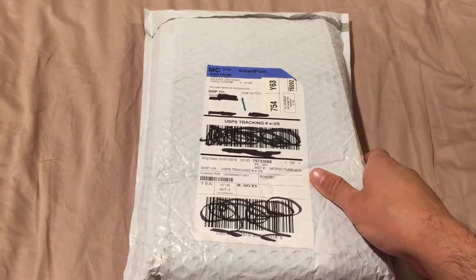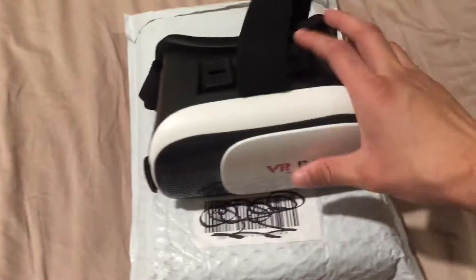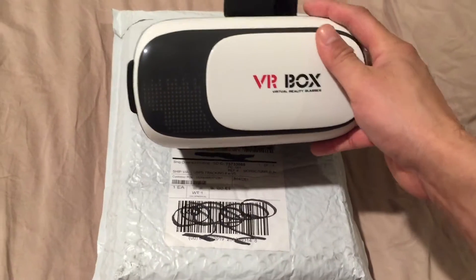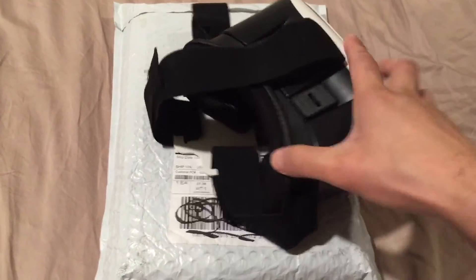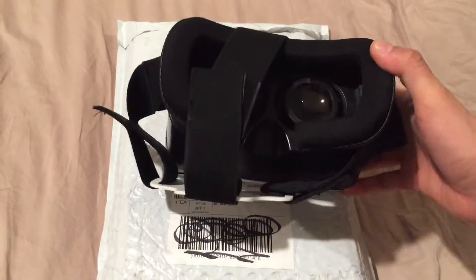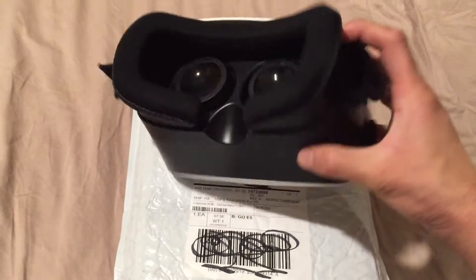Some people made it out of cardboard and some companies made it out of plastic, as you can see. This is one of them — it's called the VR Box version 2.0. It's new, and I just did a review of it earlier on my channel. It's got a lot of hits, so you might want to check it out if you're interested.